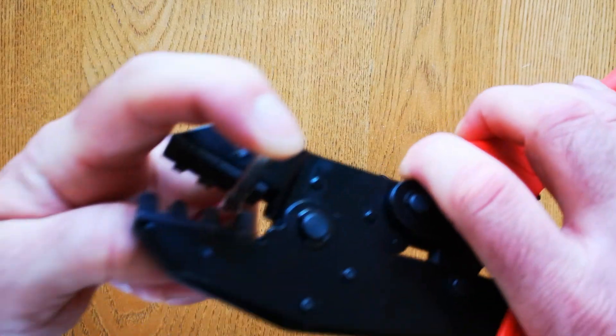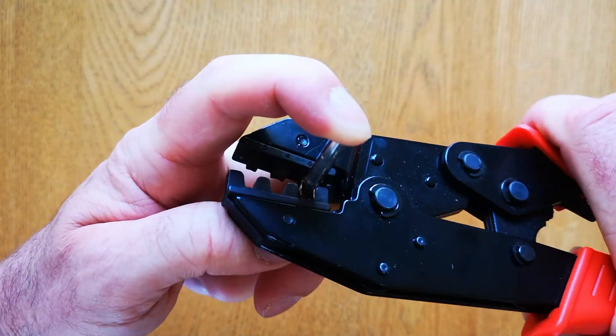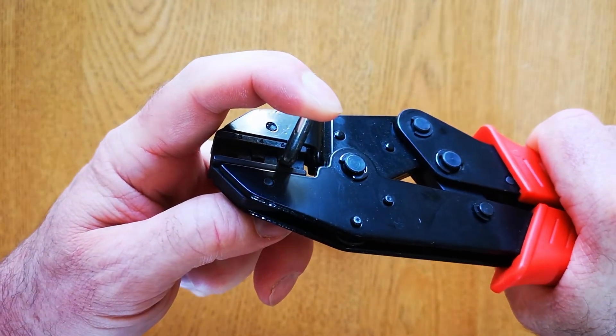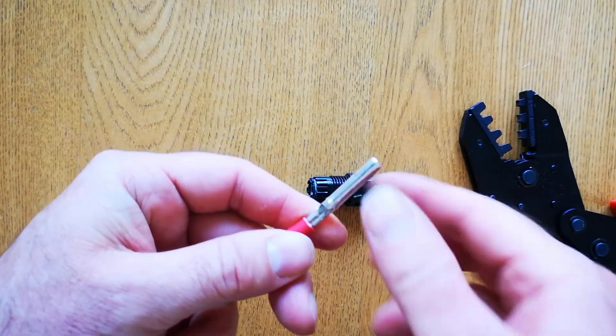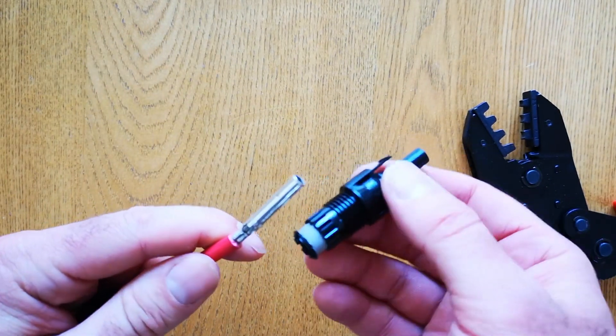We're using the 6mm slot — you can see there. Position it in the jaws and then just pull the handles until it won't crimp anymore. You can see now that it has got a nice crimp around the cable. It's securely fitted and it's ready to be inserted inside the connector.